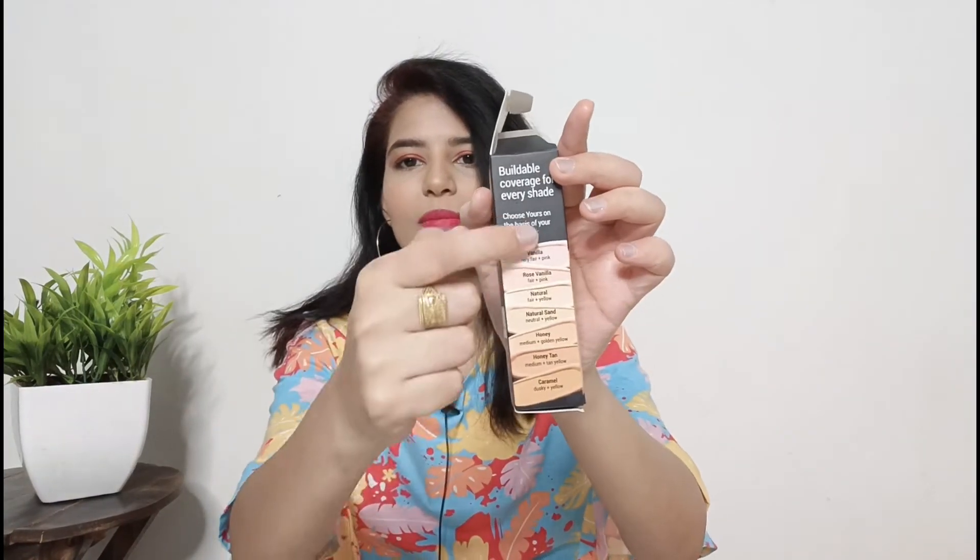The foundation is available offline and online. If you buy it online you can get a discount on Blue Heaven products. Offline you have the plus point that you can check your shade before buying, so you can choose according to your skin tone.